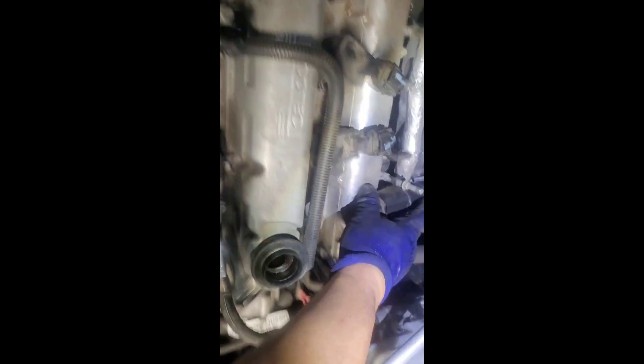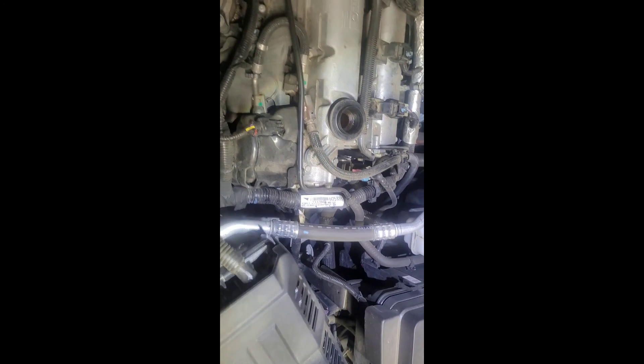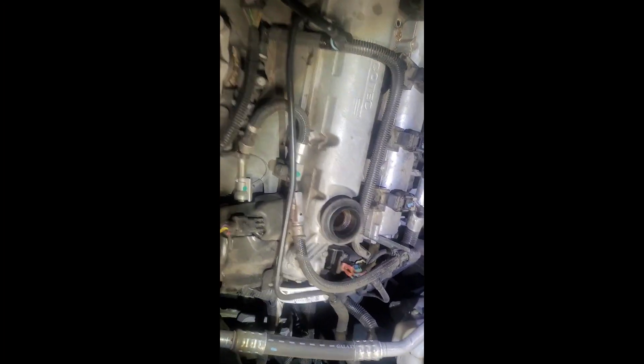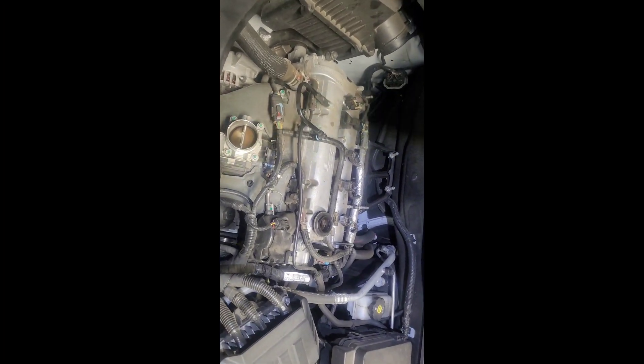I like to spray a little compressed air in there just to clean it up — I already did that. Just put those back in, tighten them down, and you're good to go. That's it, that's how you do a tune-up on a 2017 Equinox — it's the four-cylinder. You just put your cover back on, put the cap on, tighten down your 8 millimeters. That's it. Thanks for watching the video.